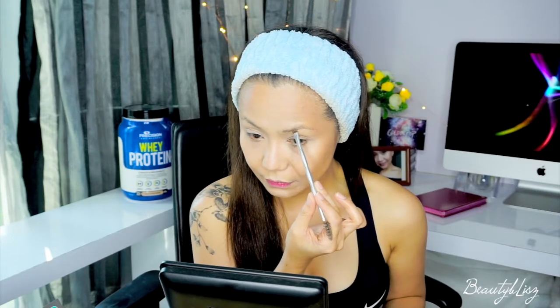For my brows, we're not going to totally shape them — we're just going to fill them in and pull them together. I don't have a waterproof eyebrow product, but I'm going to use this from Benefit Cosmetics, the Brow Zing, in shade three. I totally love this one because it's long-wearing.